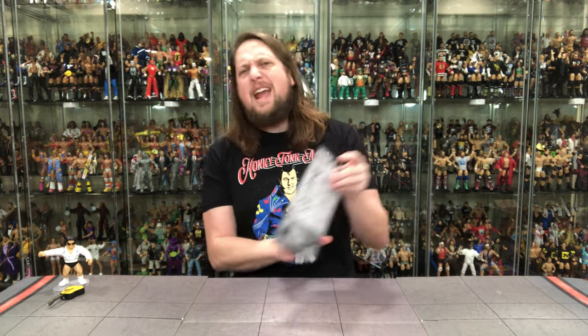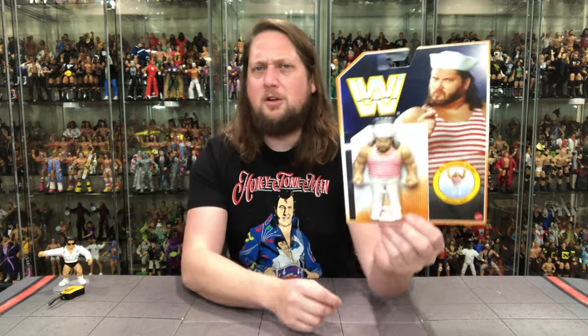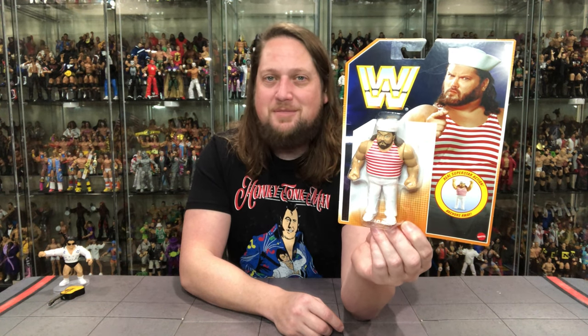Now we turn to old Tugboat — a very interesting one. We did get his Typhoon incarnation back in the day in the Hasbro line, but this is his solo run as a fan favorite. As a kid I remember thinking 'Tugboat, I'm not buying this,' even though I suspended disbelief for a lot as a kid. And funny story — my stepmom's favorite wrestler was Tugboat. She always asked 'where's Tugboat, is he going to be on?' For whatever reason she just took a liking to him.